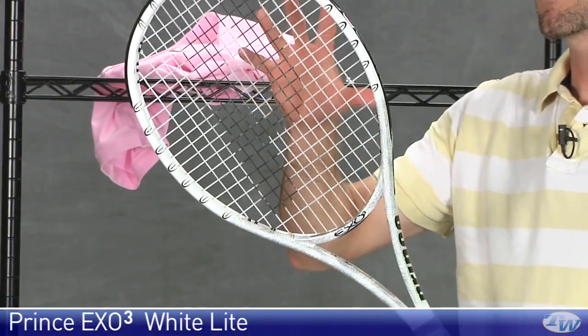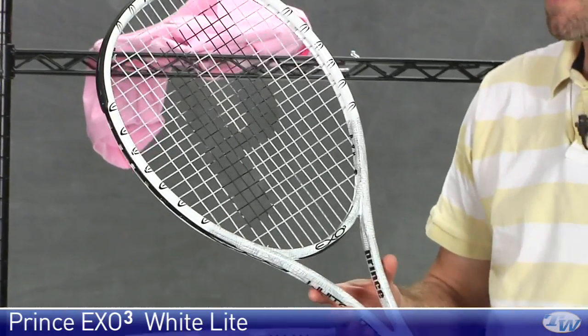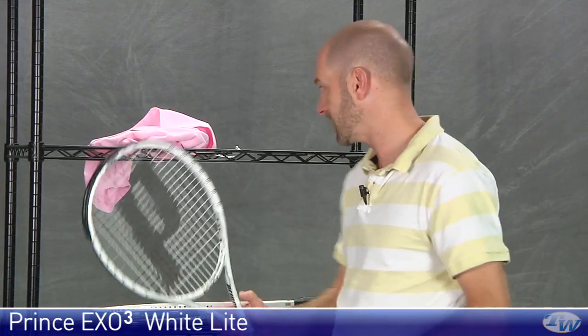This is a less mass version of the X03 White — a lighter racket, comes in right at about 10 ounces strung, four points head heavy. So you still get some mass up in the head to help with racket stability. Same 100 square inch head size, really nice light and maneuverable racket. Great for a junior player looking to get into an adult size frame, or for smaller framed adults looking for something they can really whip around. And because it is so light and fast, it's going to be a very, very spin-friendly racket.